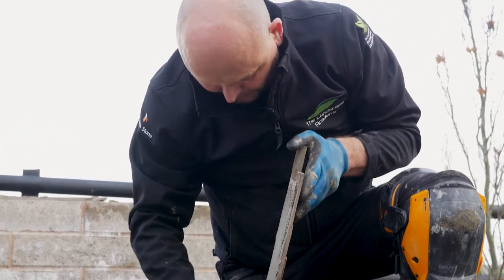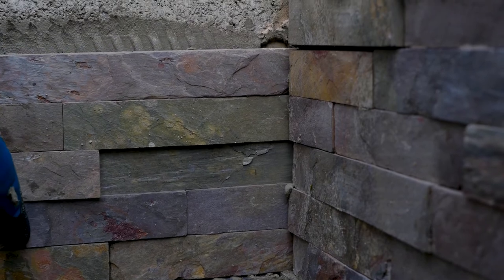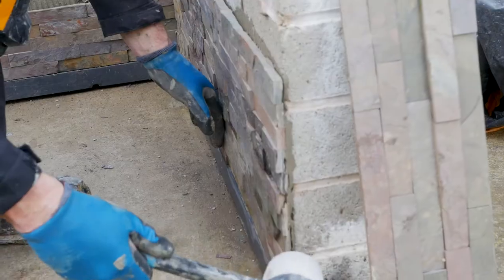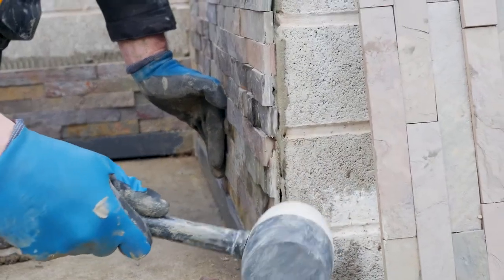Stone cladding corner tiles are available from London Stone in a two-piece corner unit system that can be easily fitted together for a flawless finish. Once installed, the tiles can be very gently tapped into place for a seamless fit.